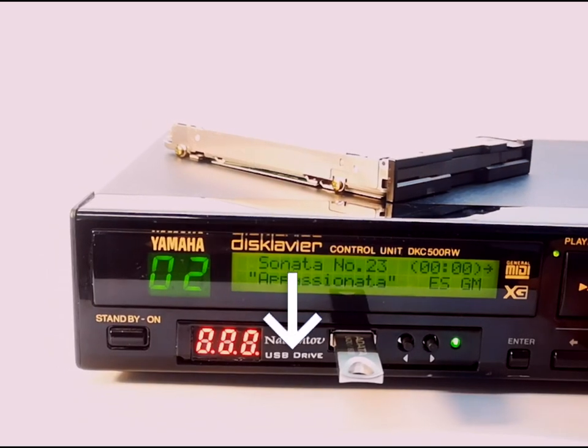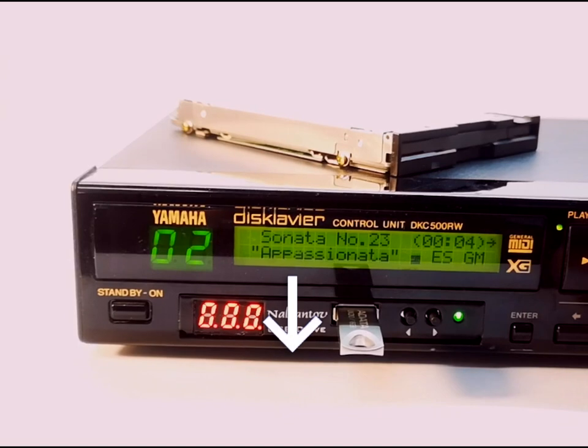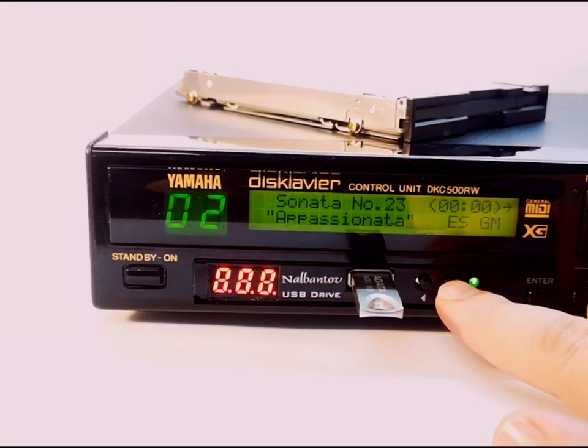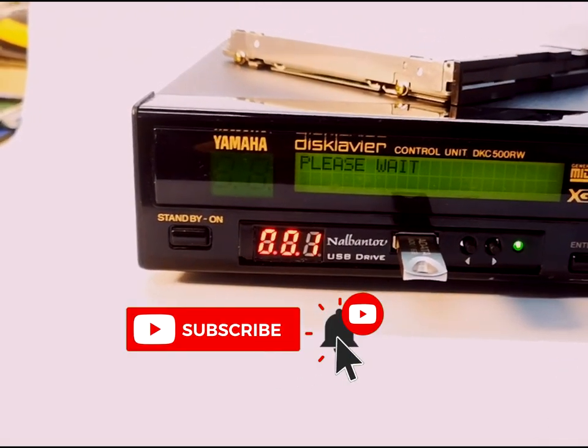In the troubleshooting video below the description, you can see the most common N-Drive Slim connection mistakes. Thanks for watching. Don't forget to subscribe and click on the notification bell for more updates.